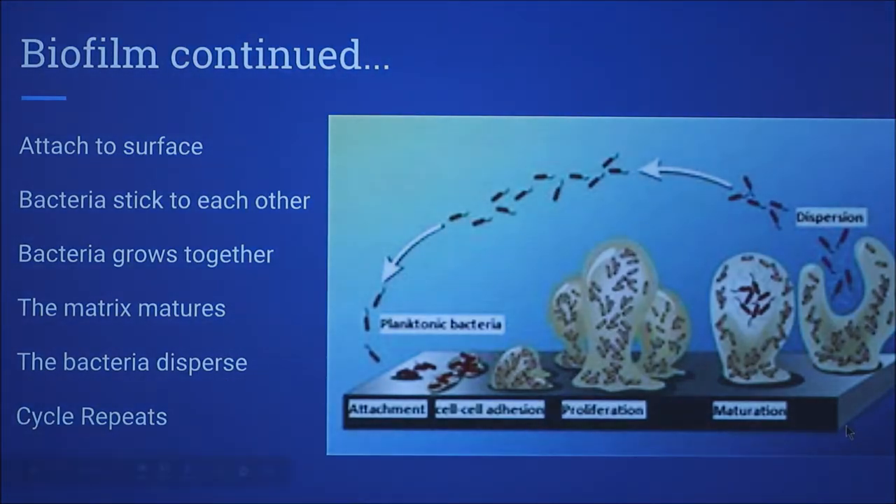Here's the process of how a biofilm forms. It attaches to a surface and the bacteria stick together, then the matrix will mature over time and continue to grow. As it matures, it will disperse the microorganisms and the cycle will continue all over again.